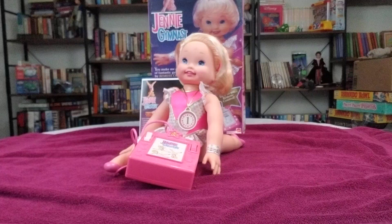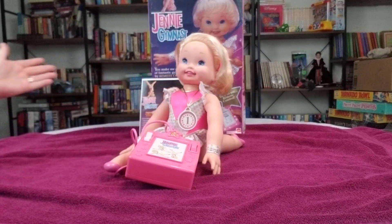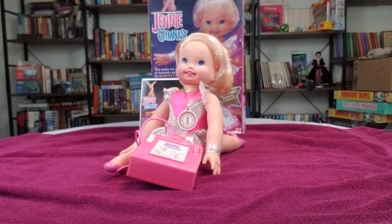The only downsides to her that I could personally see is the doll is entirely hard, so there really wasn't much that you could cuddle with as a kid if you want to snuggle up with her. And it had this long cord attached to her that could constantly get tangled. Or even on the back of the box it said, please remove for strangulation.